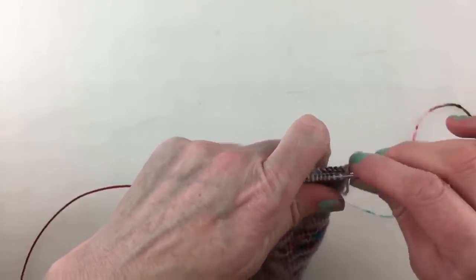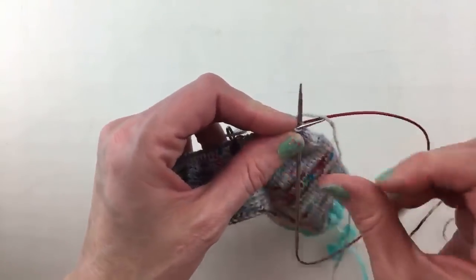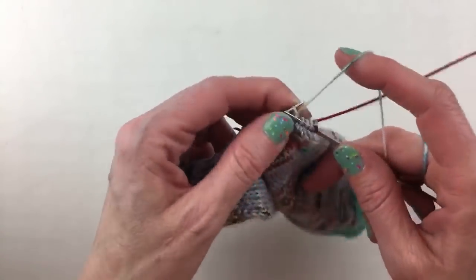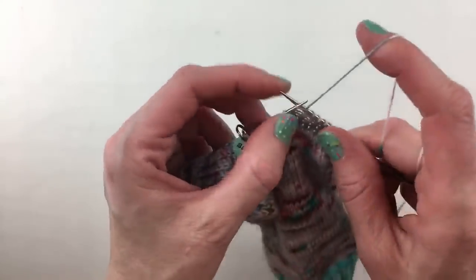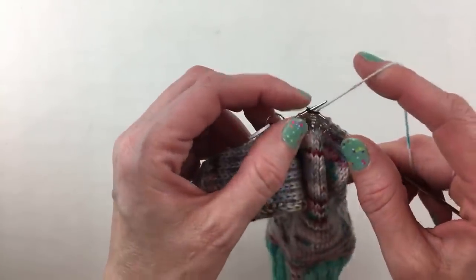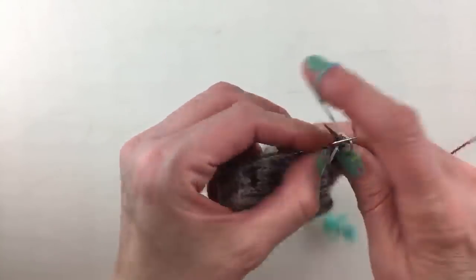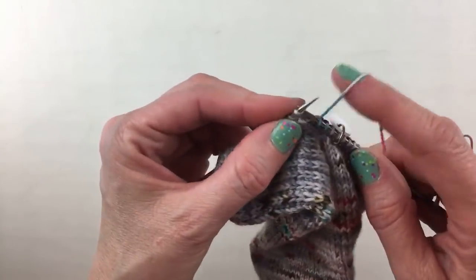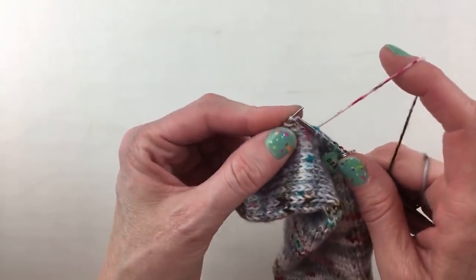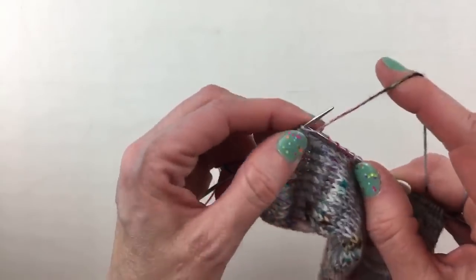I always like watching on videos how people knit because everybody holds their needles and yarn differently — there's not a right way or wrong way, just what works for you. When you do SSK it creates a left-leaning decrease. I'll show you why we do both decrease types in just a moment. A knit two together creates a right-leaning decrease and SSK creates a left-leaning decrease — they mirror each other on each side of the gusset.